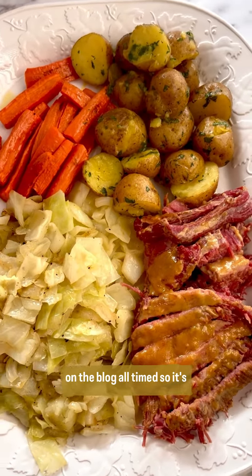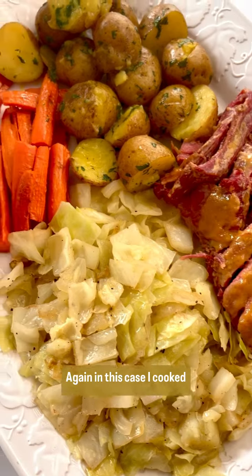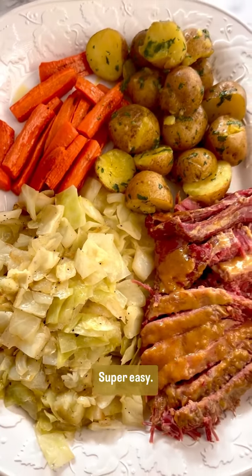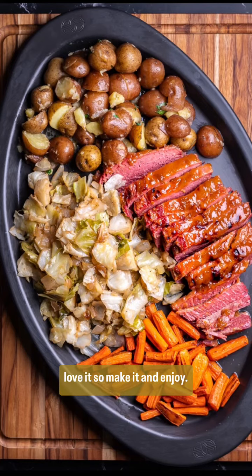All the recipes for these are on the blog, all done at the same time. I cooked the corned beef in a slow cooker — super easy, just another take on a great meal. You're going to absolutely love it, so make it and enjoy.